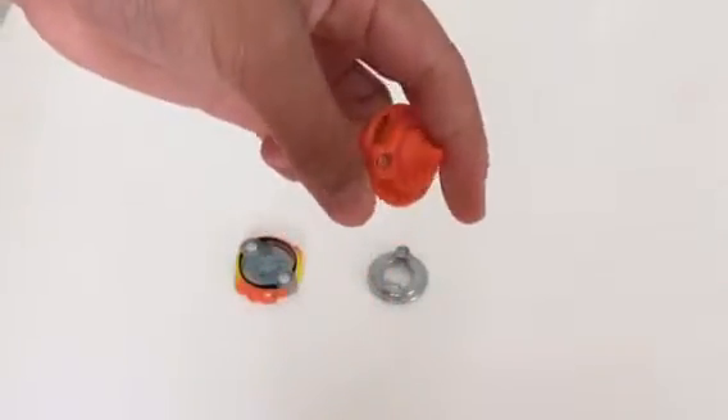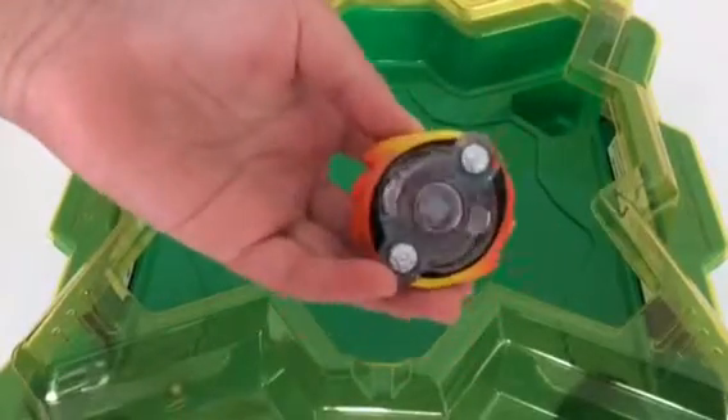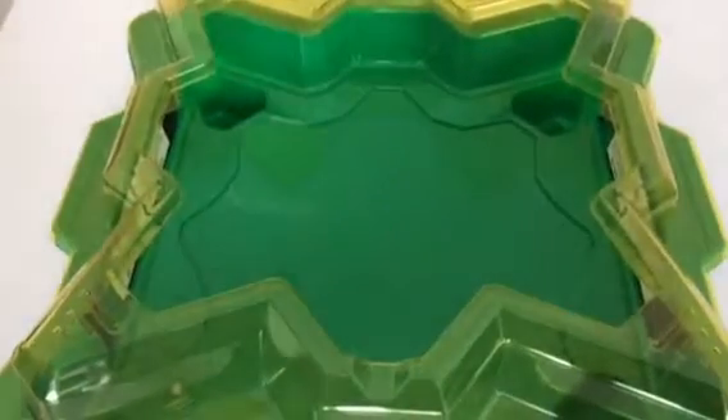So now I'll do a review about the Beyblade. As you can see, the Odax doesn't come with a ripcord launcher, so I'm just going to use my Spriggan launcher for the moment.